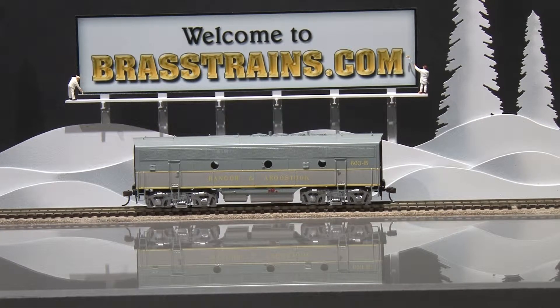Our next model on Brasstrains.com is item 053920. This is from Oberlin Models. It's a Bangor and Aroostook F3, the B unit.